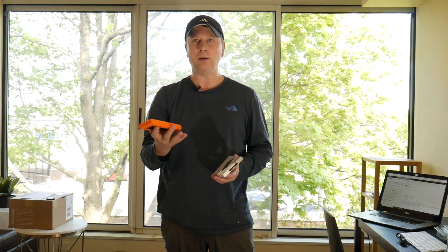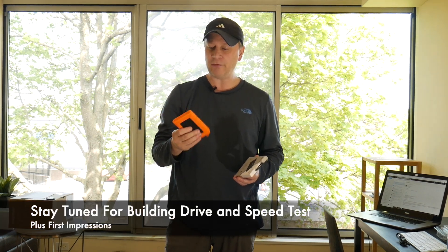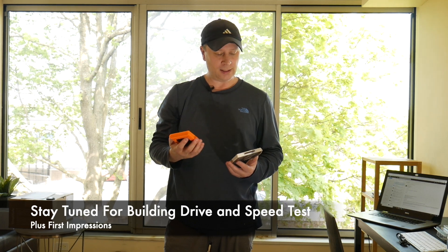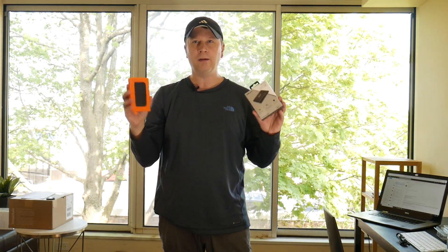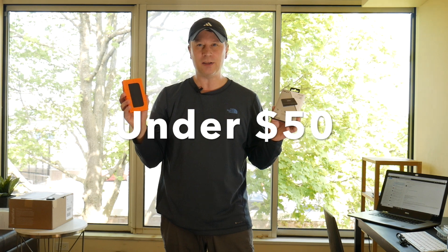This one actually isn't. It's basically called a Kingwin, and it's just an enclosure — it does have the orange bumper on it, so it's supposedly rugged. I'm pairing it with a PNY 240 gigabyte SSD, and I was able to get both — an SSD plus the external enclosure, which is USB 3.0 — for under $50. I think the actual price was somewhere like $47.